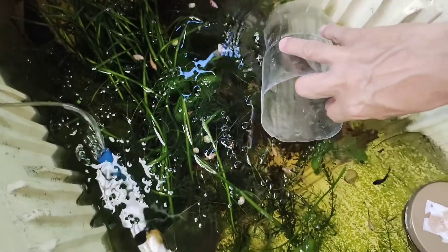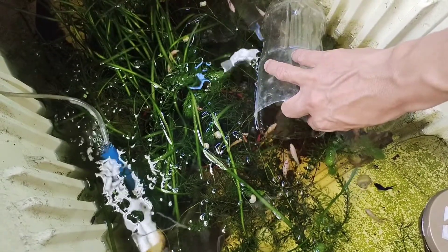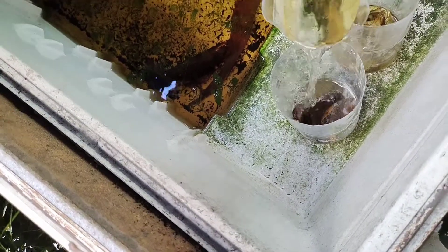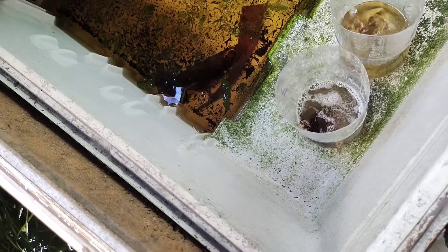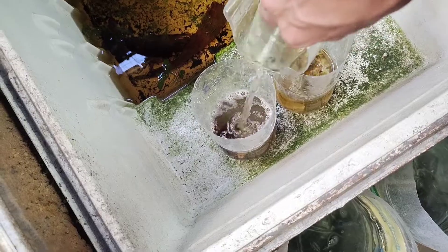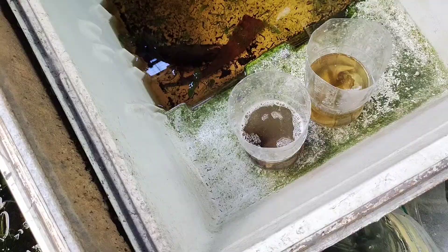Now let's add water into our jars. I'm using water from my fish tanks outside because they contain microorganisms that will feed on the bacteria from the decomposing banana peel and lettuce. In a few days we can see those microorganisms multiply inside our jars — we call them infusoria, the best food for our tiny fry.